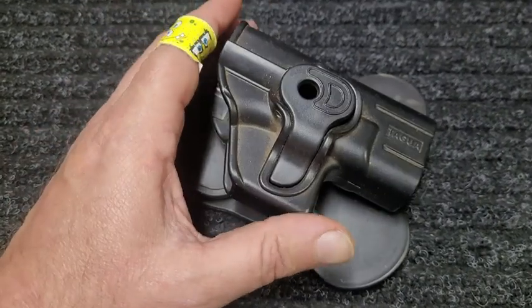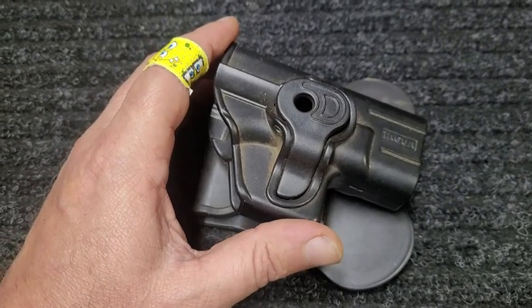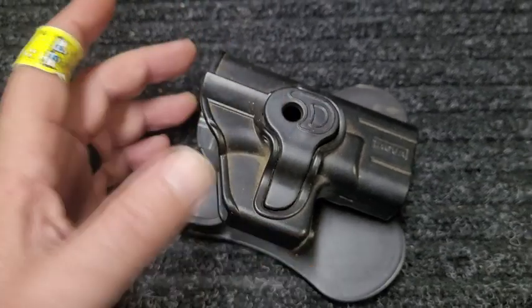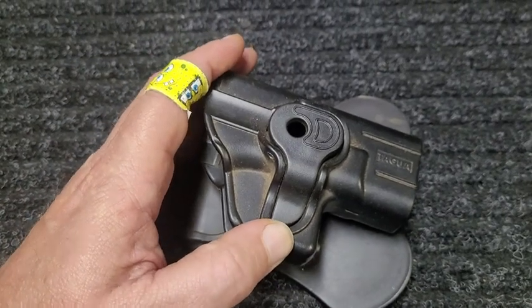Very comfortable, fits the Glock 42 very well, and I really like the added safety and security of this retention button. You put the handgun in here and this will lock around that trigger guard.